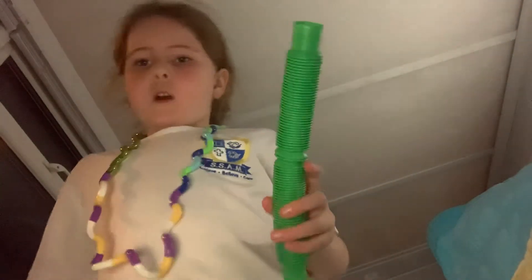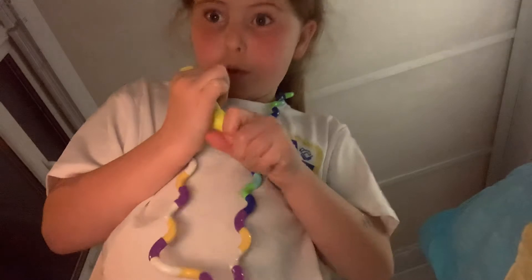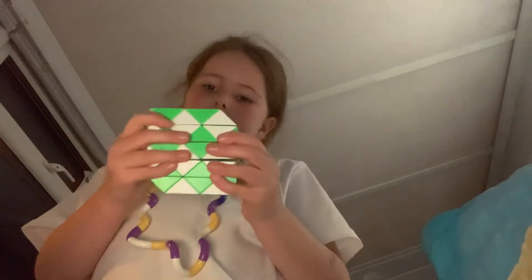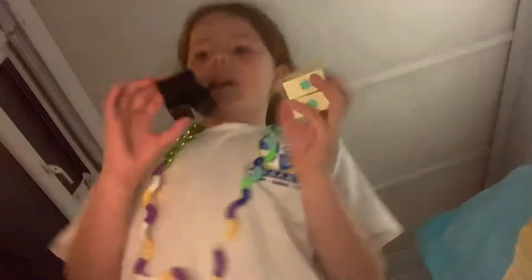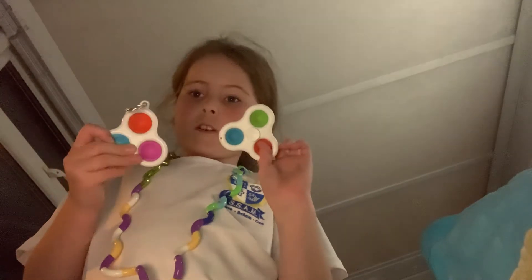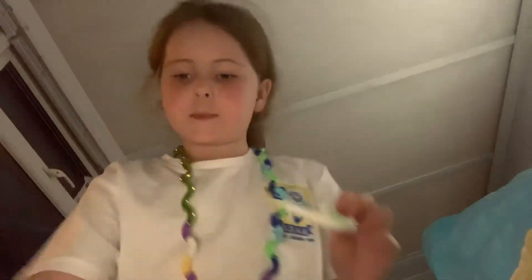I've got two other pop tubes and another pop tube, a mini one. I've got one of these snakes. I've got a marble and mesh, another marble and mesh, and another marble and mesh. I've got this other infinity cube and another infinity cube.